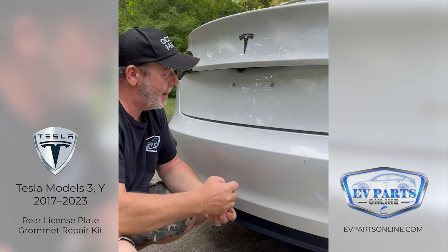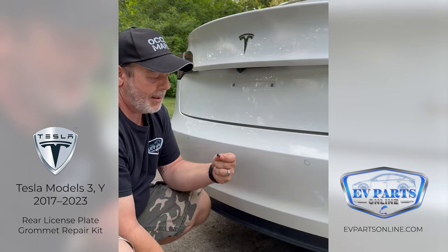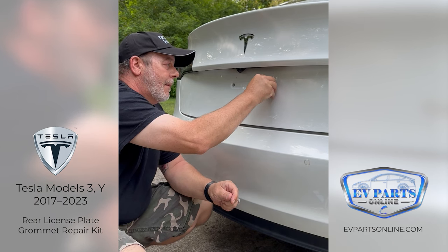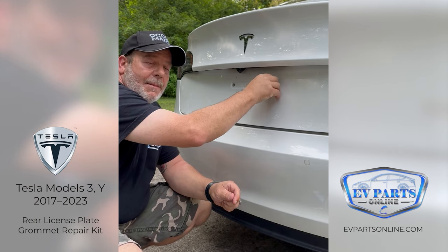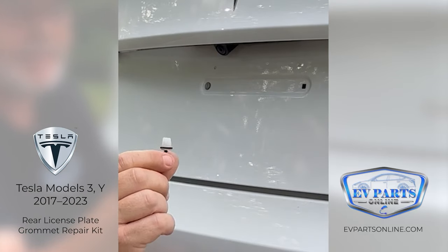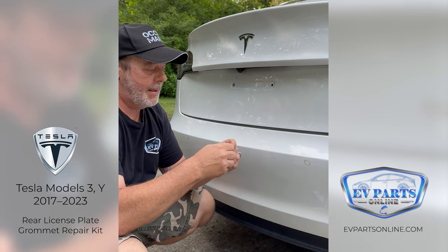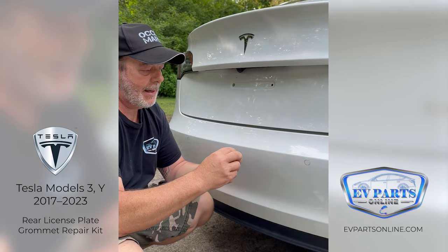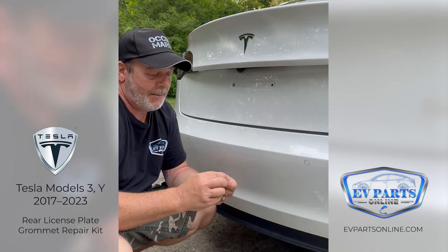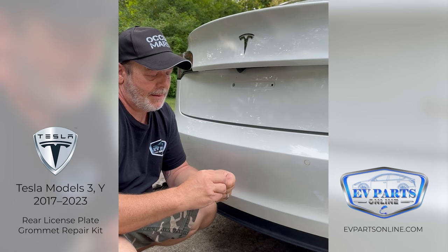The easiest way to remove these is to take the original screw that holds the bracket on, which is a T20. Just thread it in a little bit to grab the grommet and give it a pull. As you can see, the original one is a tiny, fragile little piece and these are known for breaking. The original ones come with little o-rings — we don't include o-rings, but if you can reuse them, go ahead.